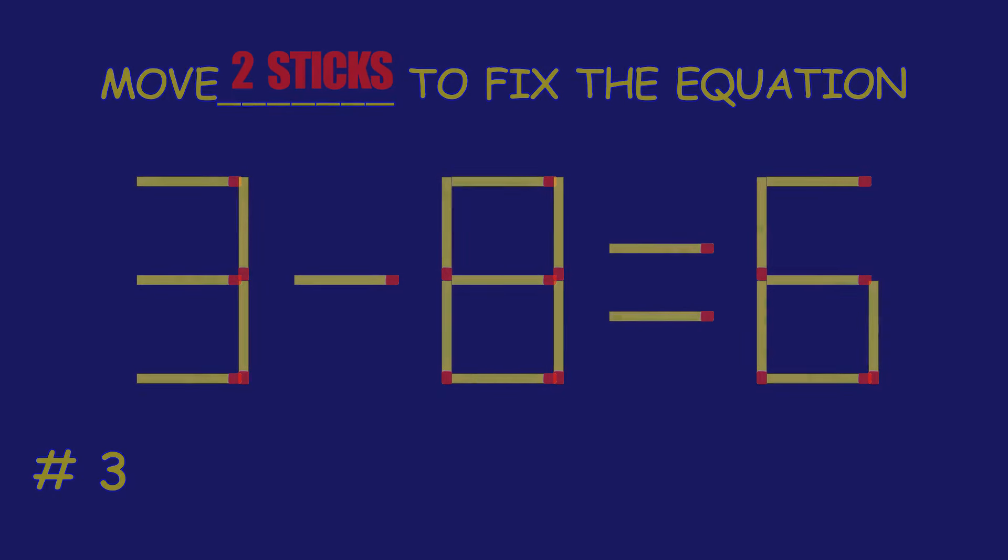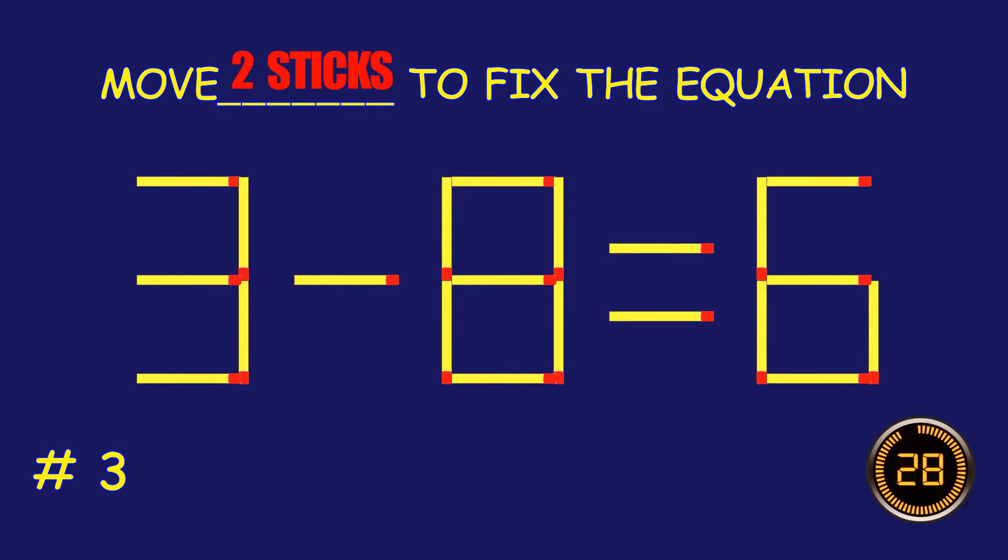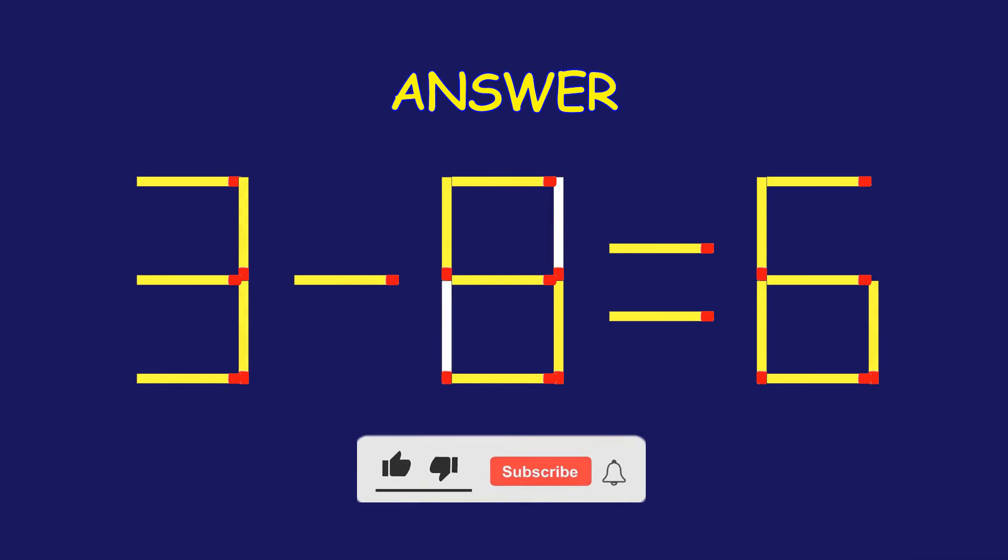Puzzle 3. Fix the equation by moving two matchsticks. Amazing. You're nailing it.